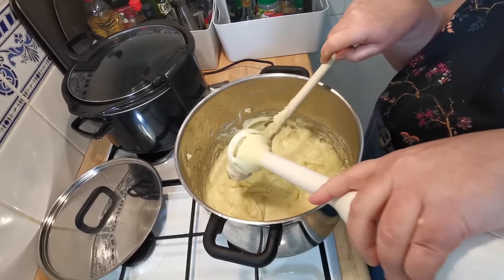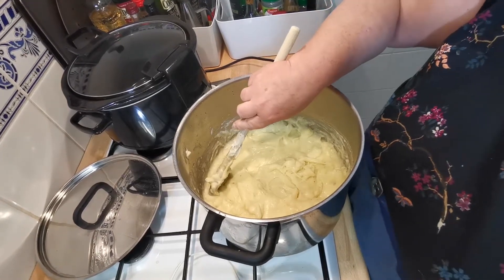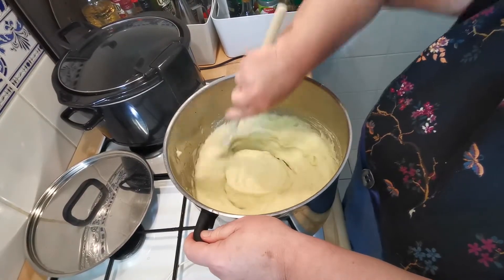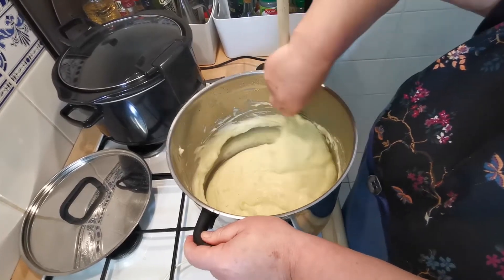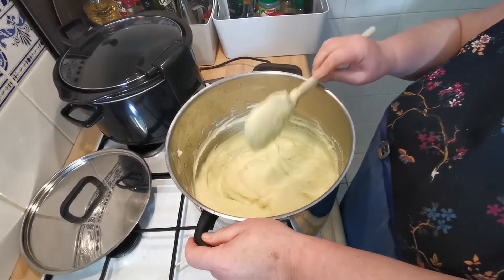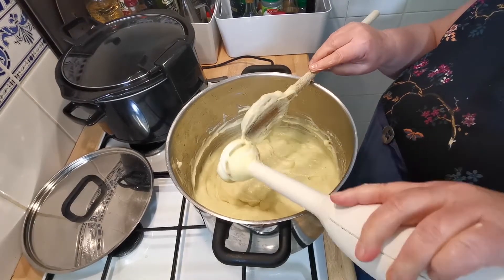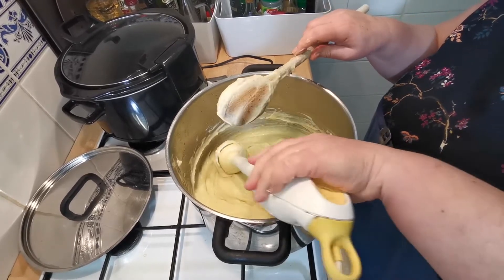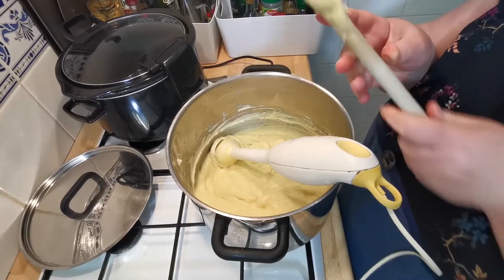It goes well with salty foods and crispy foods — hardly any surprise there. You can see it's already turned into something soft. It's not like mashed potato which is stiff enough to stand up — this is more liquidy and tastes better really. It's a heavy, rich flavor — it's a very good flavor.